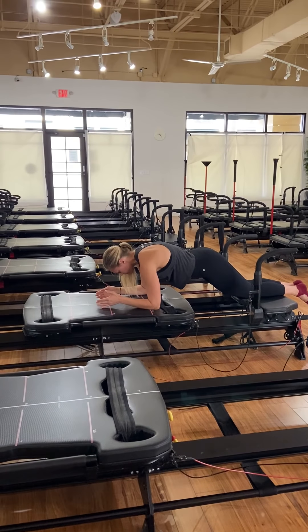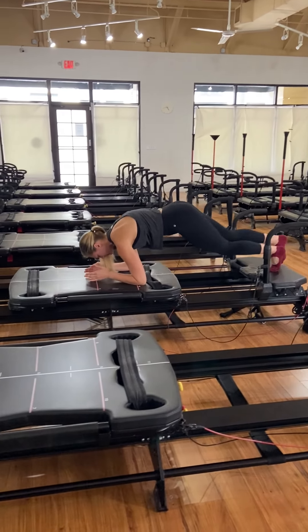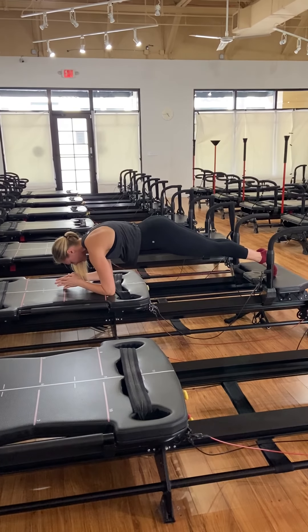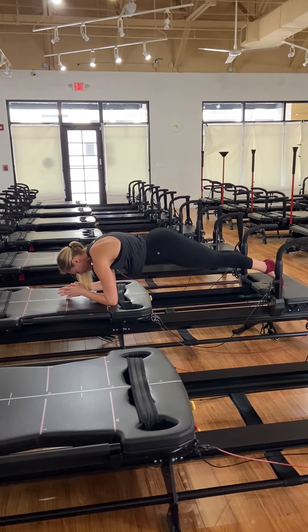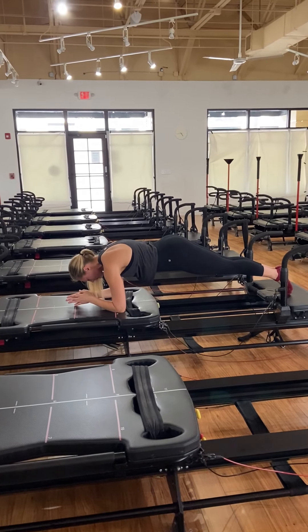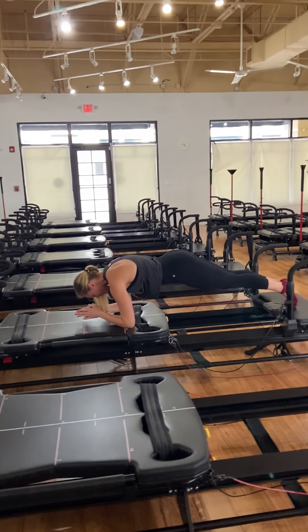We come into that giant forearm plank in four — on the toes, in three, two, and one. On the toes, forearm plank. You can hold it here. Squeeze the knees together, squeeze your inner thighs together. Elbows under shoulders — hold. Now add that shoulder saw — out a little, and in a little. You've got 15 seconds — hold, a little out, a little in.